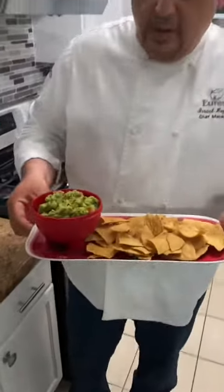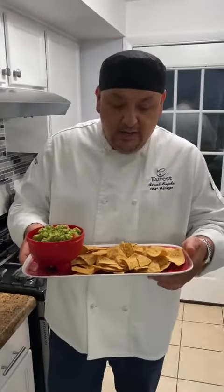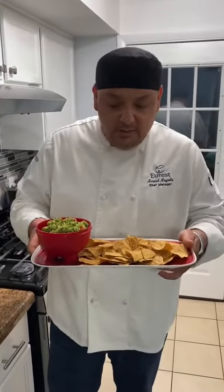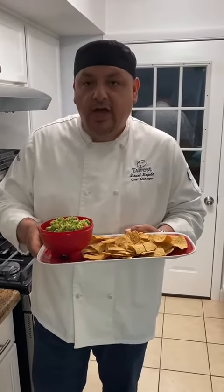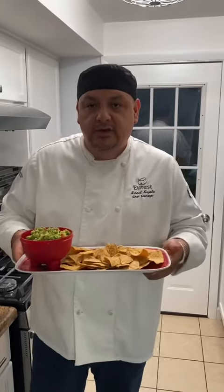And here, you can eat this with potato chips, tortilla chips, on top of tacos, or on top of tostadas. I hope you enjoy this. See you next time.